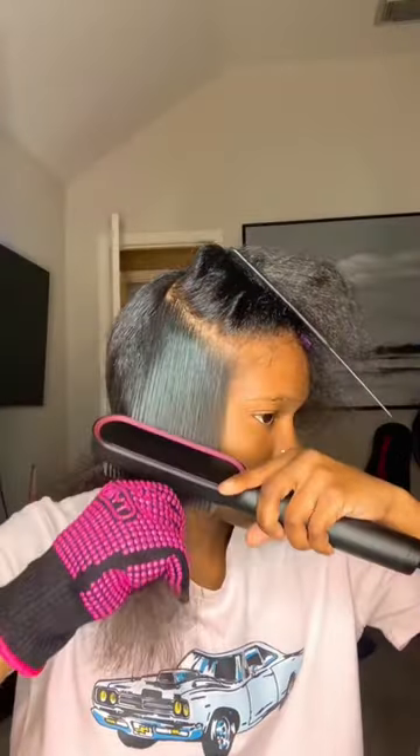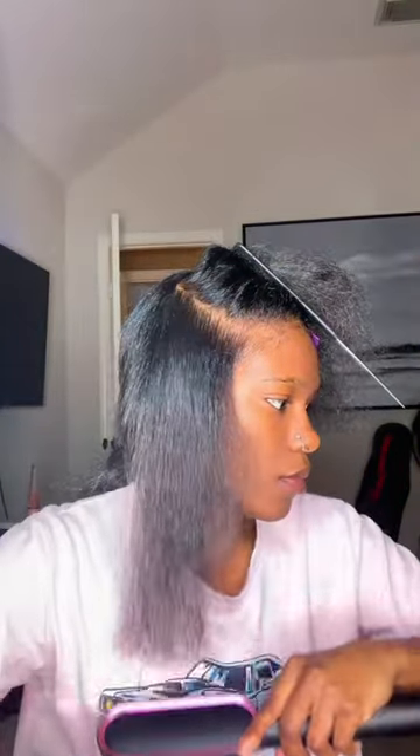Look at that — that is just one pass. Look at the shine. If I was using a regular flat iron, it would have took me about three hours. But I kid y'all not, it took me a good 30 minutes to do my whole entire head.